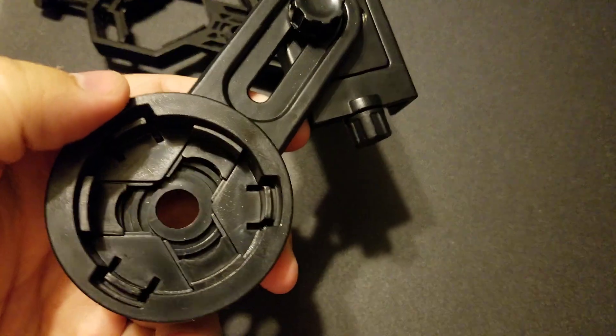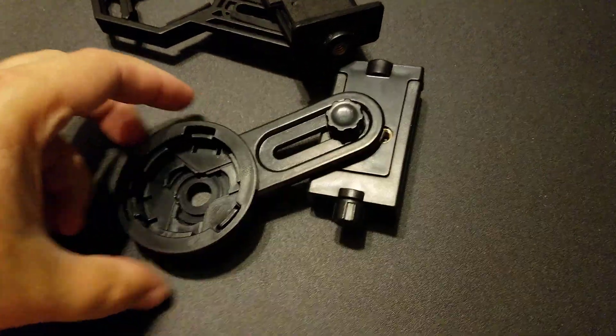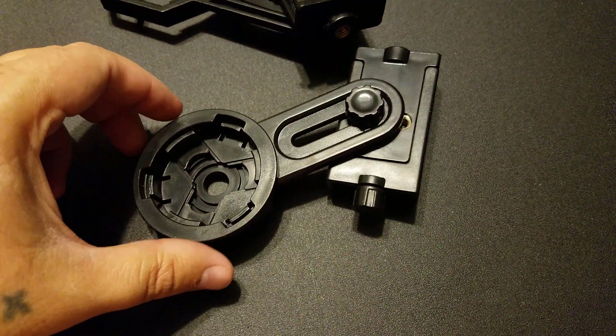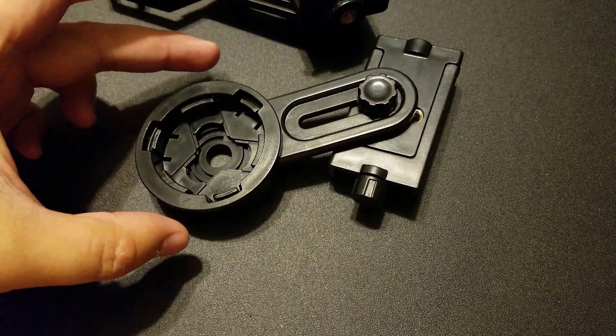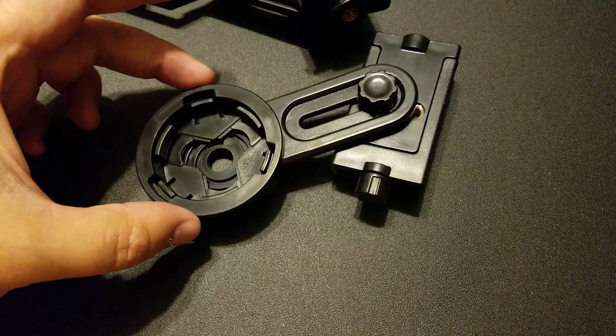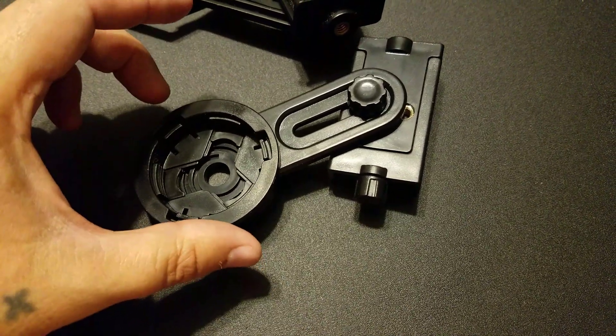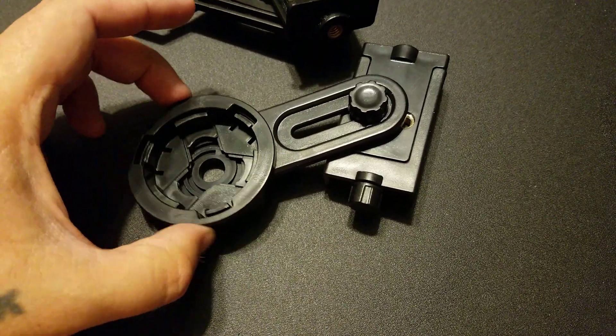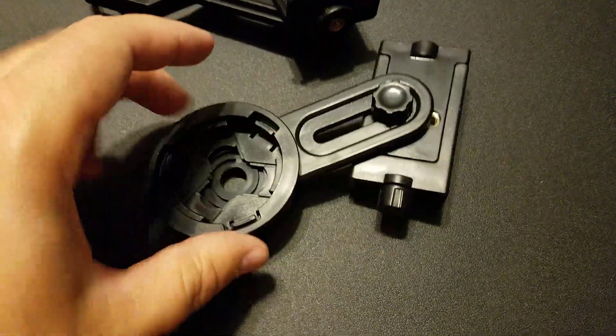This whole adapter is pretty much plastic. What I didn't show you was actually connecting this to an eyepiece. You have to rotate this part here, and this will loosen and tighten the actual clamp around your eyepiece.